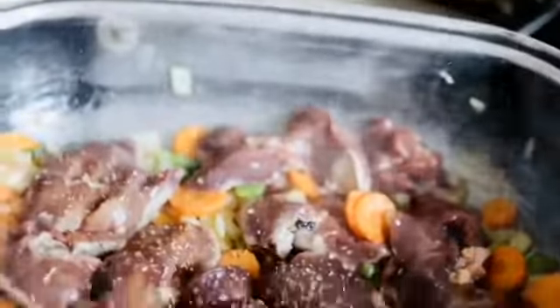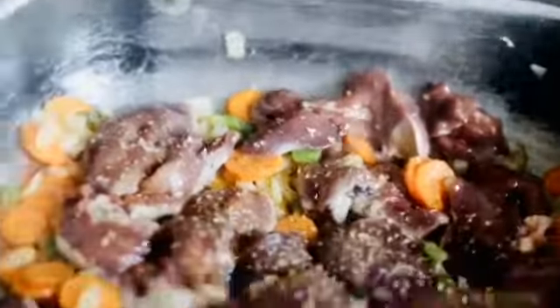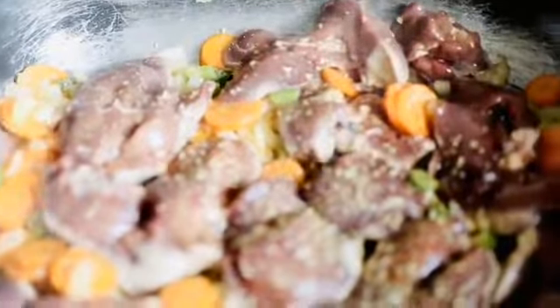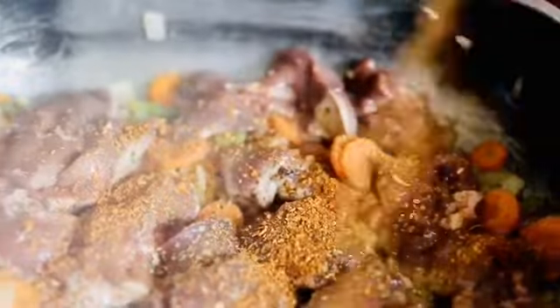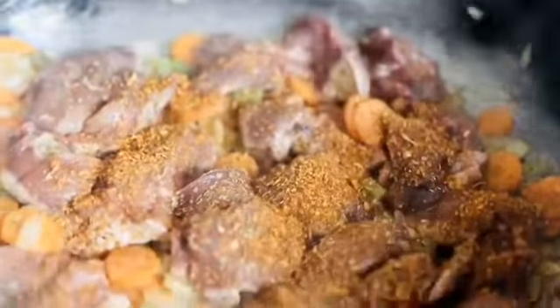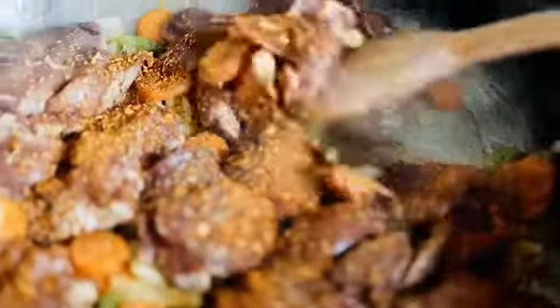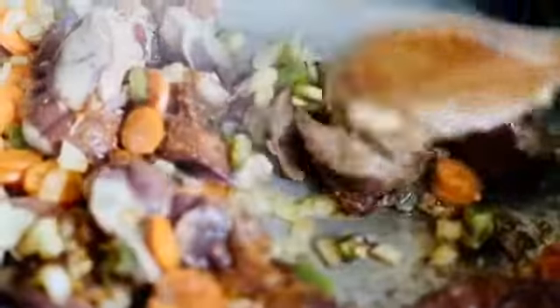Now I'm adding my oregano. I bought this at Checkers — you can find the Checkers brand there. You can also use the Robertson brand, that's fine too. Now I'm adding my caution spice. The caution spice has that mild flavor that I like to add, especially on the livers.